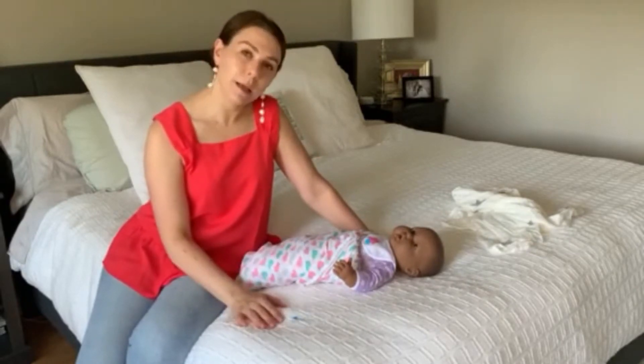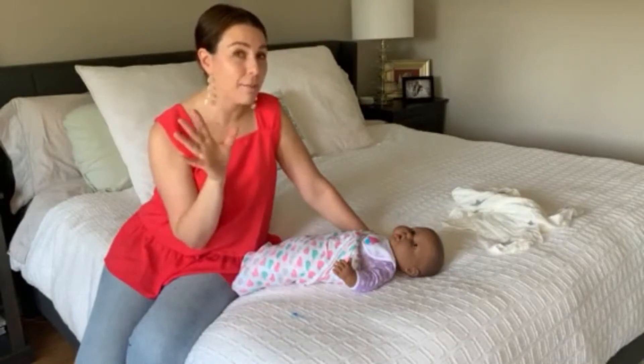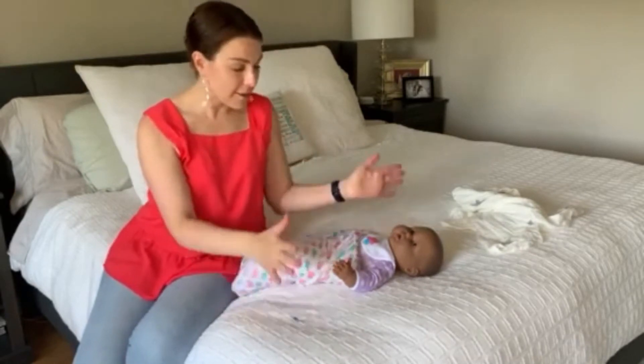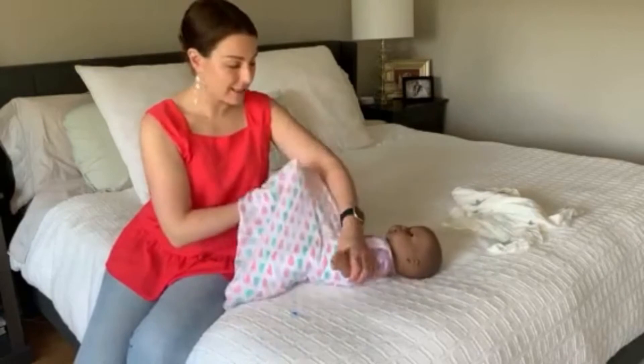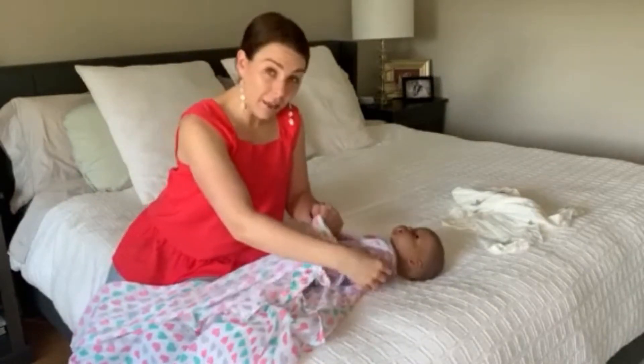Some labor and delivery nurses will try a double swaddle. This is a trickier and more advanced swaddle for those feeling a little adventurous. The double swaddle starts with two swaddle blankets — I'm going to lay out the blanket the way I did initially and then lay another one on top.